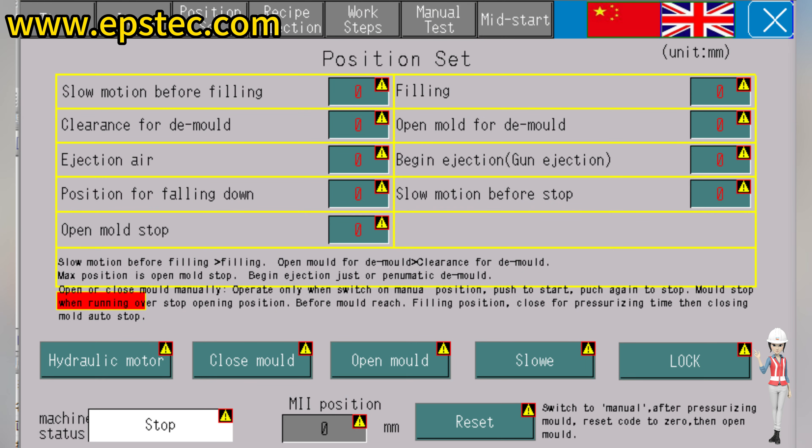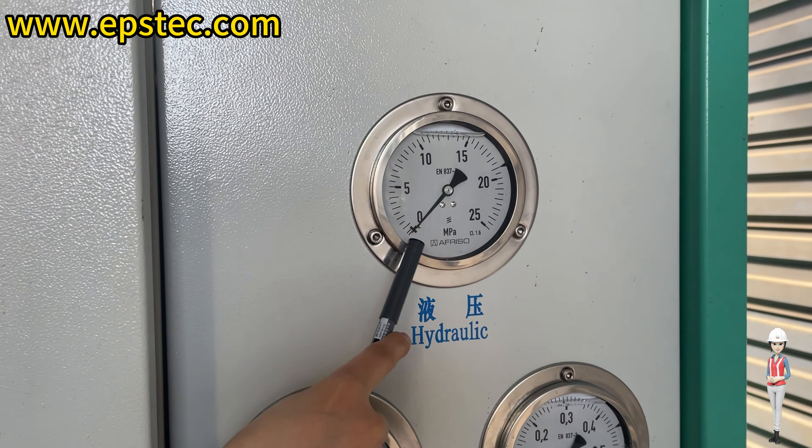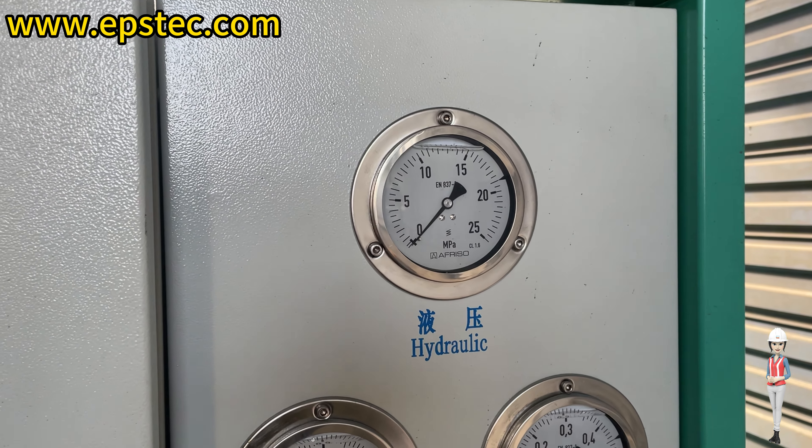1. After changing the EPS mold, click the Close Mold button and the Lock button. Then observe whether the hydraulic display reaches between 110-120 bar.